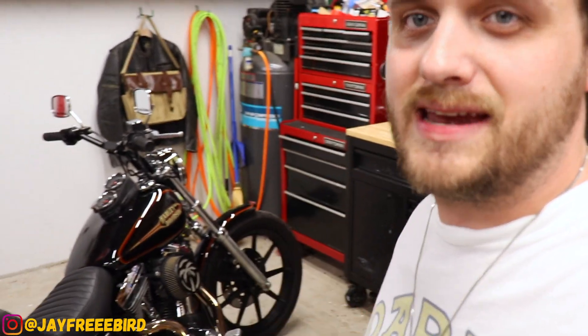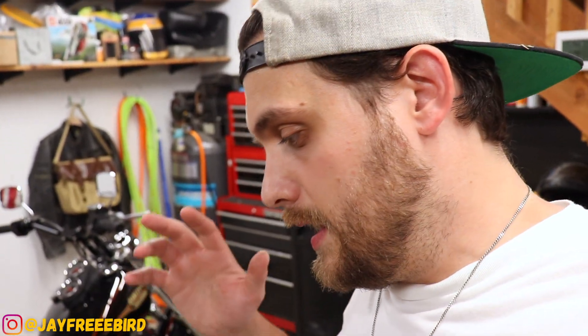What's up guys, I'm Jason, this is Freebird Garage, and today we are doing a maintenance on this FXR behind me — particularly my FXR — and it is a maintenance that I haven't been wanting to do.